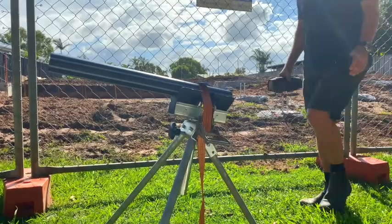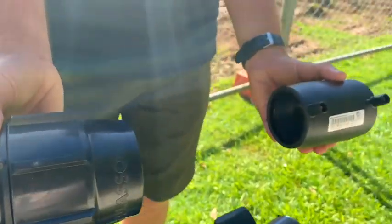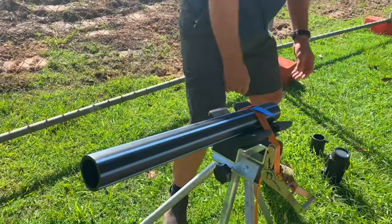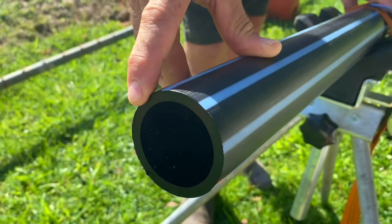Before installing electrofusion and compression fittings, it is best practice to chamfer the pipe end. Chamfering the pipe end prevents jagged edges on the pipe from damaging the copper conducting wire inside electrofusion fittings. And if you're installing compression fittings, chamfering the pipe end reduces the risk of nicking and damaging the o-ring during the installation process.